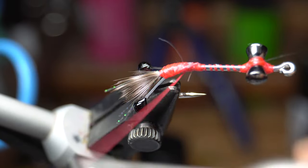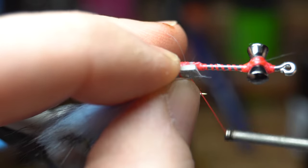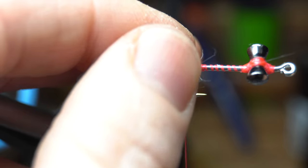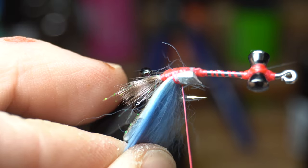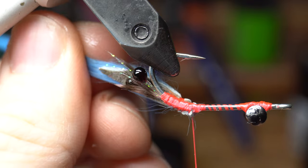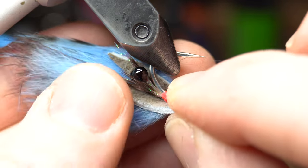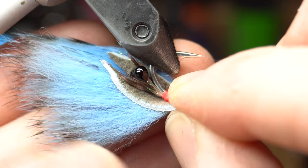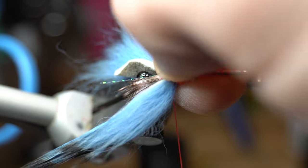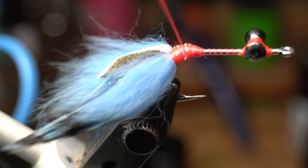Bring your thread up slightly and then tie this in on one side of the hook with the tip of the hide extending slightly past the feathers. When you tie it in, the thread will want to rotate the strip around the top of the hook — just move it back down with your thumb and make many tight wraps to lock it into place. You want it tied in on an angle upward. Wet the fur to keep it out of the way, then do the same thing with the other claw, ensuring it extends out the same length. Make a few wraps to clean up the tie-in point and smooth out the transition.